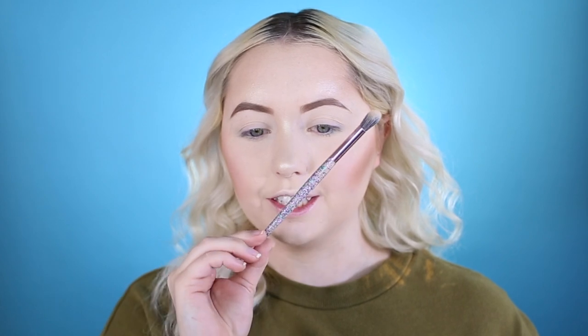I got this brush from Medusa's Makeup and it is so cute — it's got glitter all in it. I'm going to take this brush. I don't want to be too drastic with it, but I am going to start blending the gray into the crease, rounding it out, and then take a brush later to smoke it outwards.